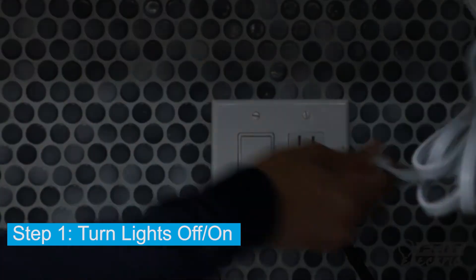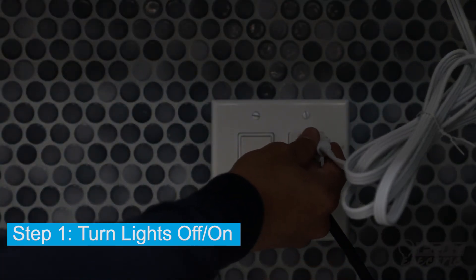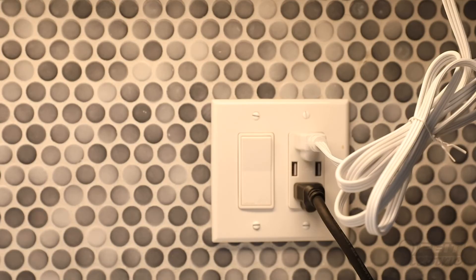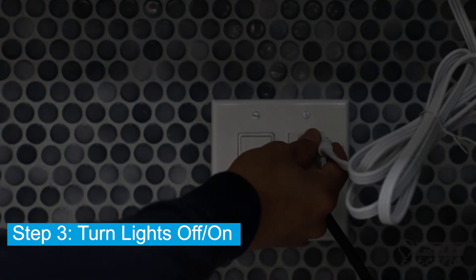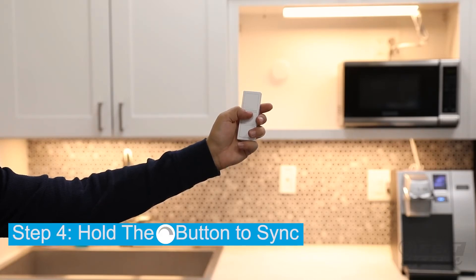Power your OneSync lights off and on at the outlet or wall switch. Then, hold down the power button until the lights flash three times. Turn the lights off and on again. Next, hold down the dim button until the lights flash once more to complete syncing.